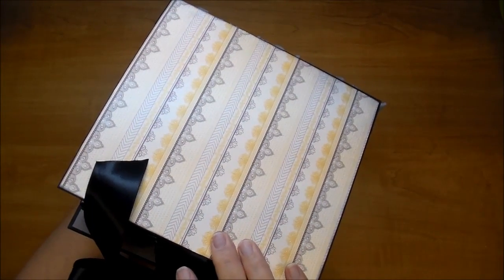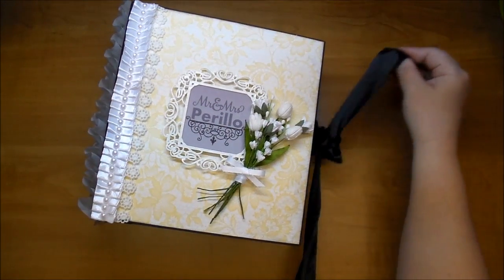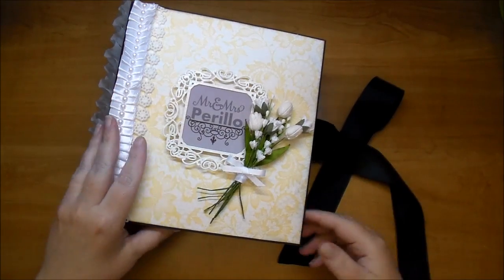Here's the back of the album. This paper is beautiful - thick, double-sided paper. I did put a closure on the spine - a big satin black ribbon to match the album.